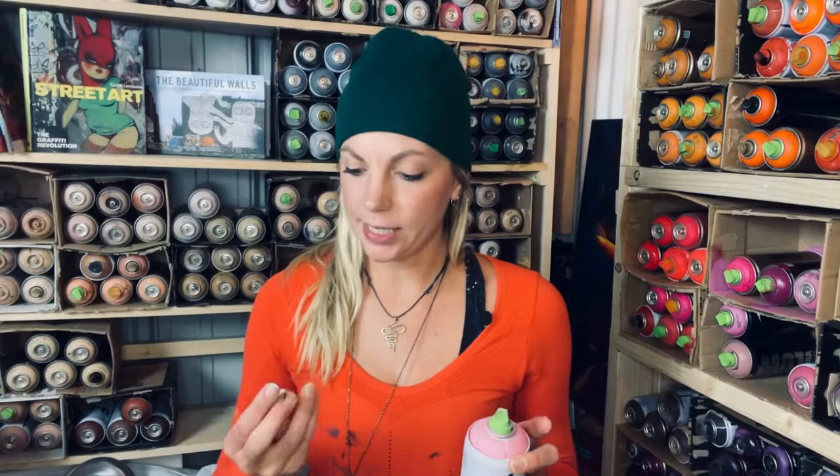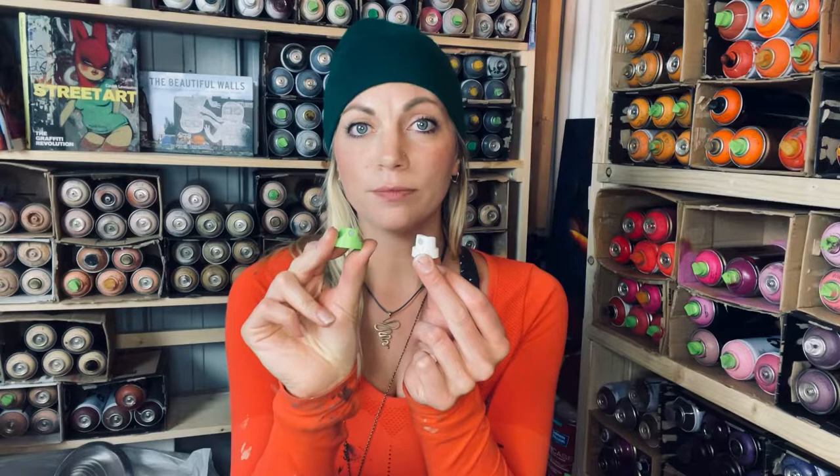Another example of a super skinny cap is the MTN version. A lot of times you can find them anywhere that sells 94 cans. You will find the super skinny cap — it's a white cap with a gray dot. So here are the two kinds of caps you need for the finest, sharpest lines.